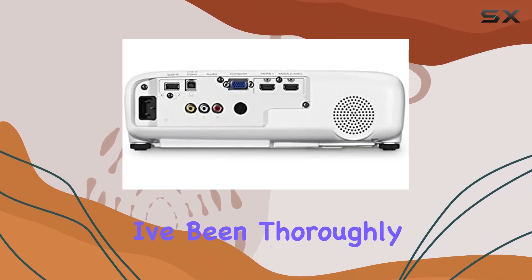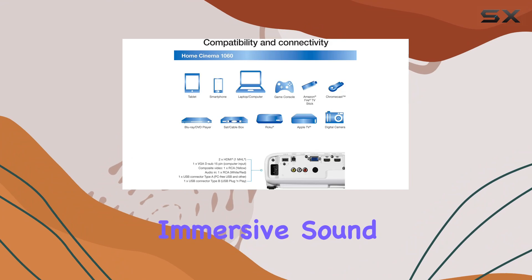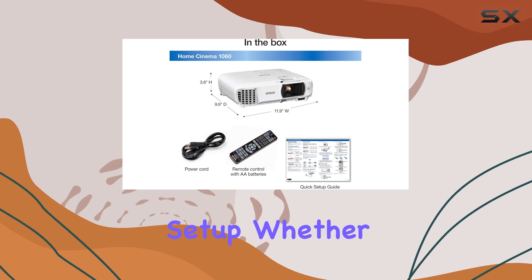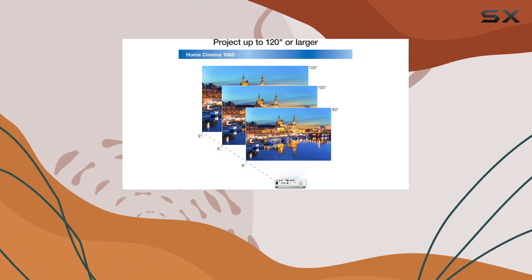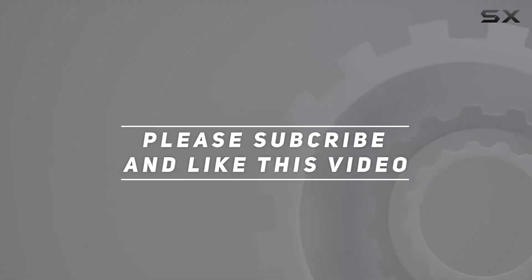Overall, I've been thoroughly impressed with the Epson Home Cinema 1060. Its combination of stunning picture quality, immersive sound, and versatile connectivity options make it a standout choice for anyone looking to elevate their home entertainment setup. Whether you're a movie buff, a gamer, or just love hosting movie nights with friends and family, this projector delivers on all fronts. Check out the video description for an updated price, and thank you for watching.